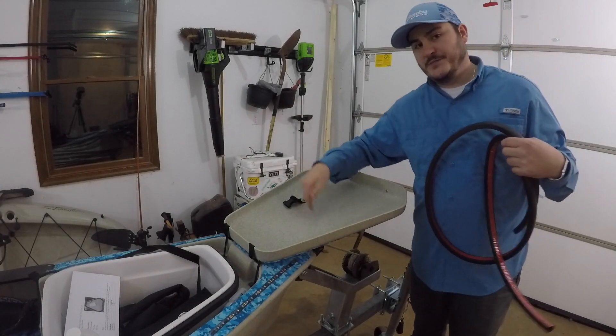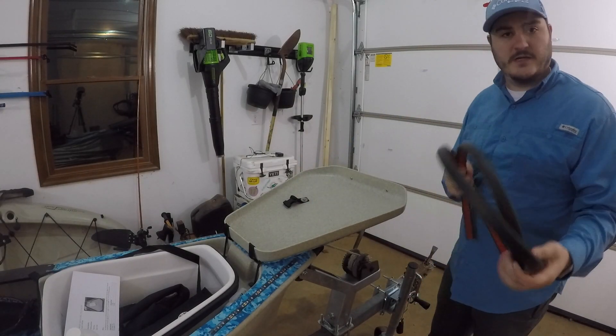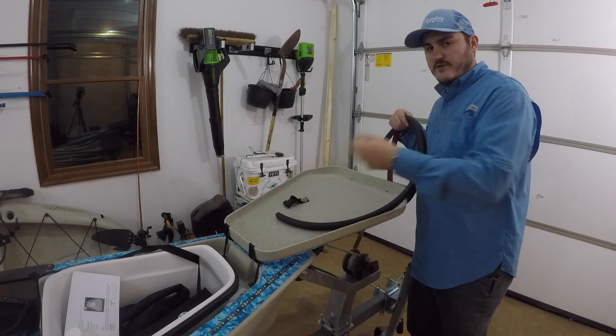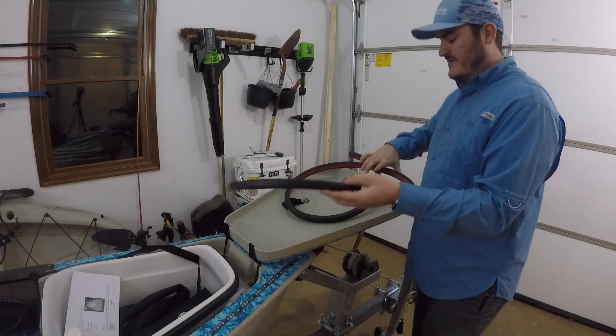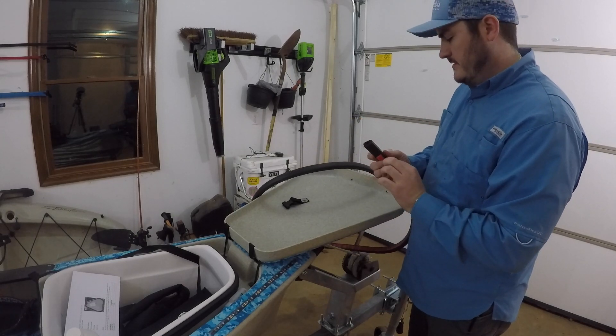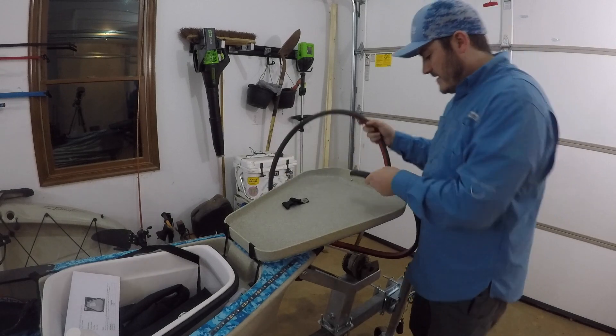Now that this is completely dry — I didn't cut mine yet, I want to make sure it's exact and I'll cut it once I get all the way around. I'm pretty confident in it. I'm going to start mine back here.